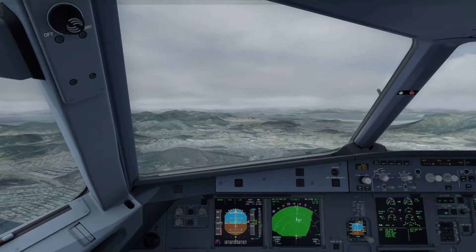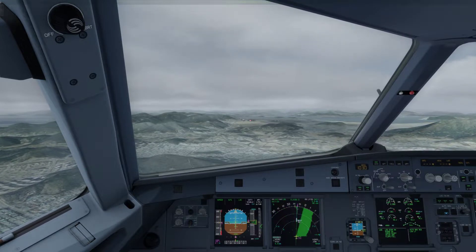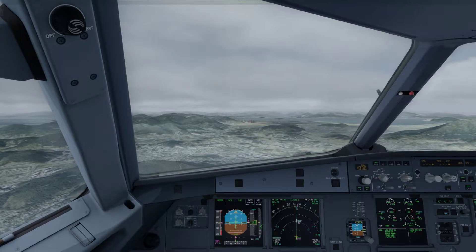Exterior lights — on. Go-around altitude — checked. Landing memo — checked, no blue. Checklist complete.